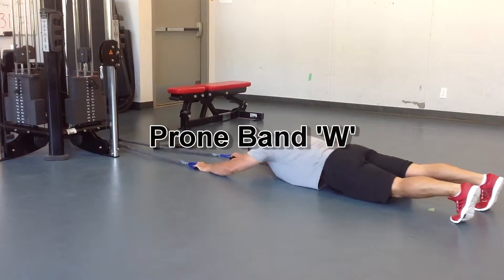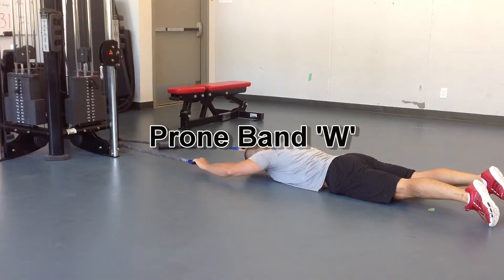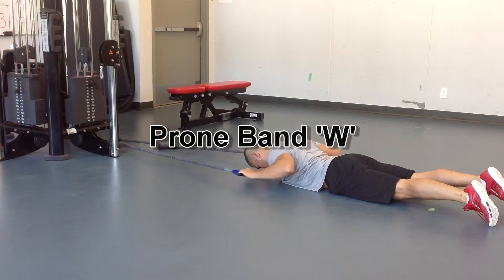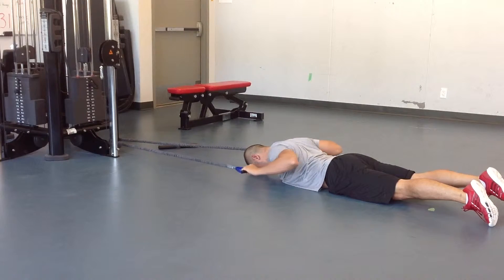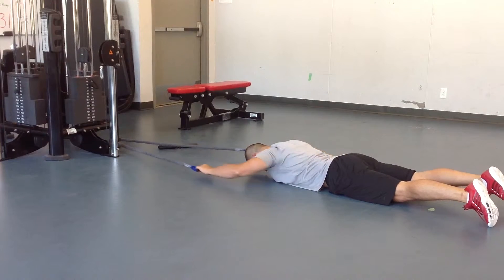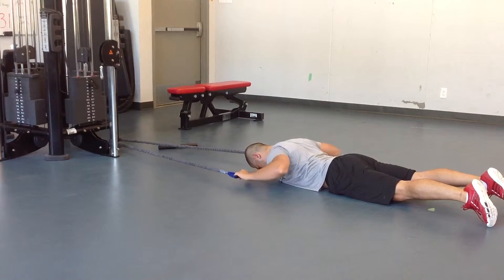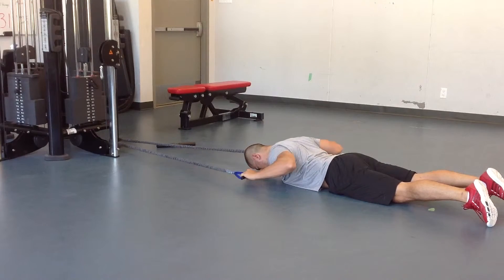Prone band W: loop a band around something solid and lie face down. Make sure you're not just looking up at where the band is attached. Retract and depress the shoulder blades — pull them down and back. Hold the peak contractions at the bottom part of the W for a couple seconds. You can see I'll do an isometric hold at the end here.